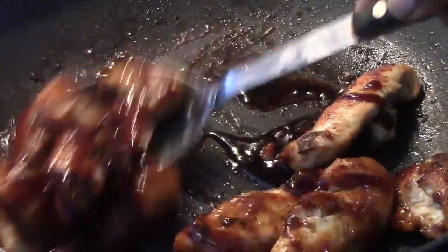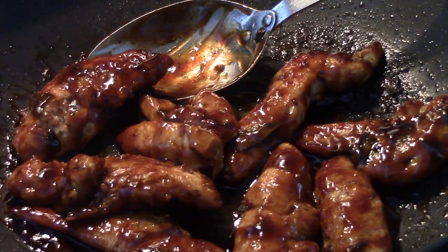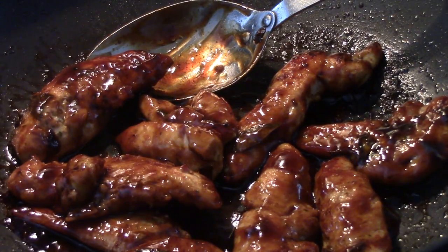Now that the chicken is fully cooked, we're going to add a quarter cup of teriyaki sauce — you can add more than a quarter cup if you like. Make sure the chicken is sautéed in the teriyaki sauce for about five minutes.